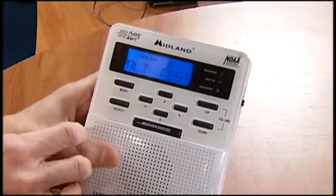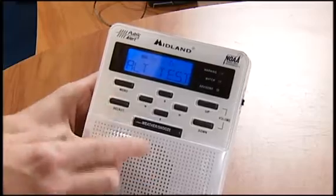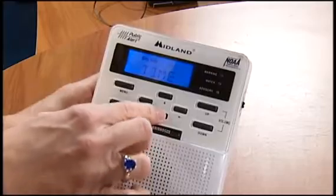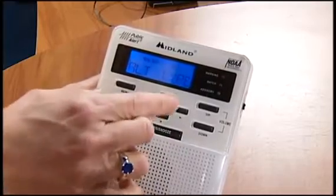Hit the down arrow again. This is the alert test. So you want to do that. So that works. I want to make sure that's correct. We've set the time. We've set the light. The alert test works.